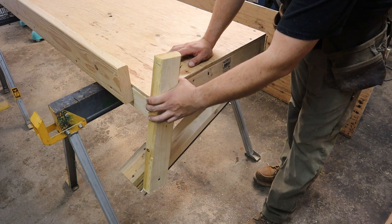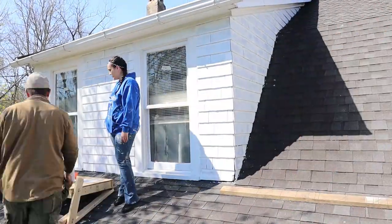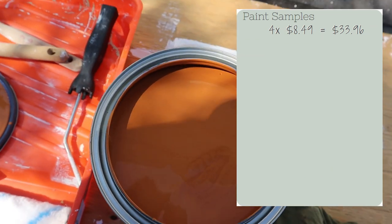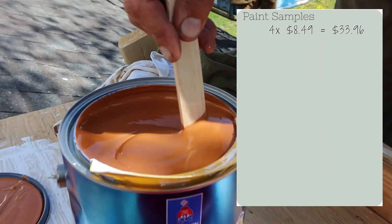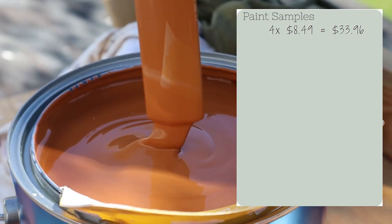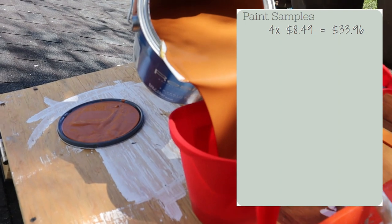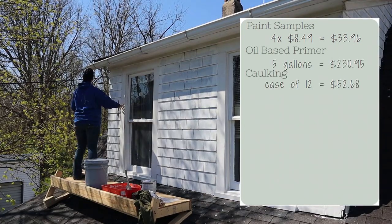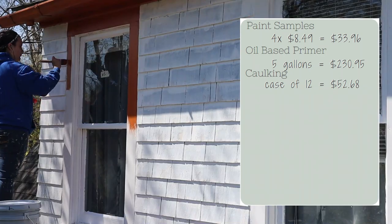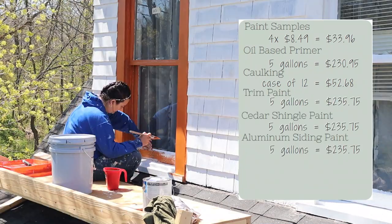The reason you clicked on this video was to find out how much it costs to paint the exterior of your house yourself, so let me break it down. First, we started with four paint samples at $8.49 each, totaling $33.96 — unfortunately they are not free. Next, we bought an oil-based primer for the cedar shingles and caulk for the windows: five gallons of primer and a case of 12 caulk tubes, totaling $283.27. We then purchased five gallons each of three paint colors — edamame, foxfire brown, and ponytail — each coming to $235.75.